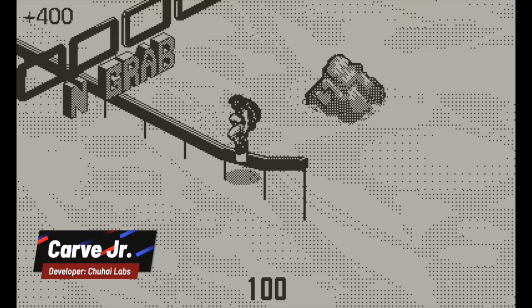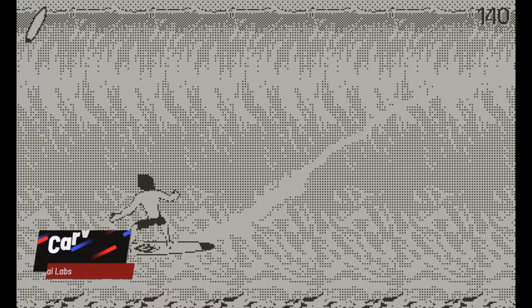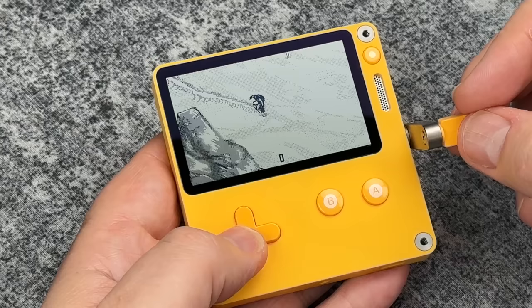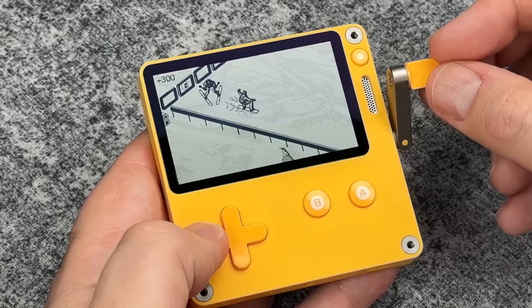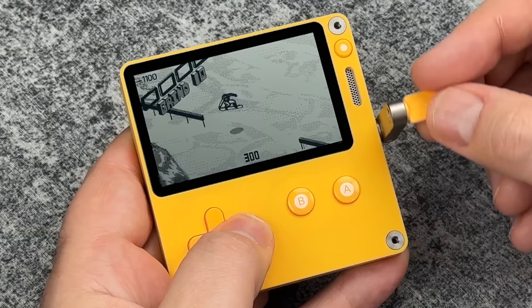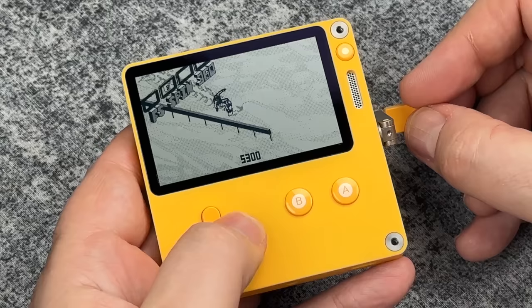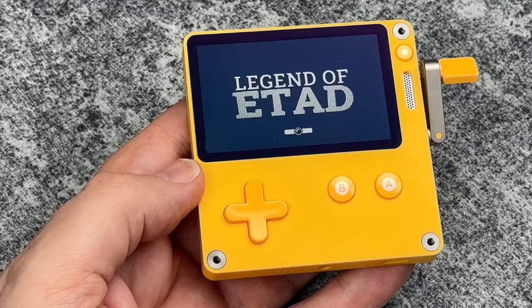My friends at Two High Labs released a new game called Carve Jr. They previously released White Water Wipeout, the surfing game, which was one of the best games to launch with the Playdate. Here they are back again with kind of another take on that — but instead of a surfboard, this is snowboarding. They definitely upped the complexity as well as the graphics; this is actually a really nice looking game. It takes a little bit of time to get used to controlling the snowboard with the crank, but I definitely dig the trick system. This is one I need to put more time into.